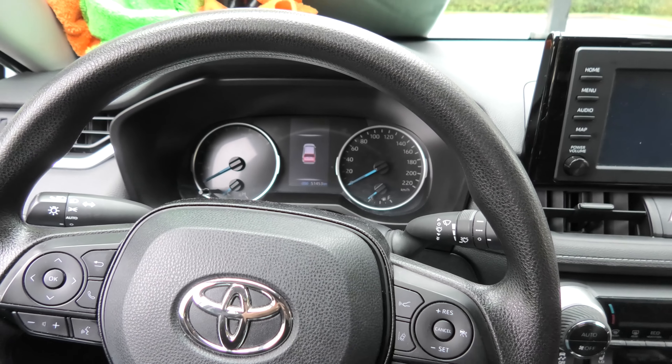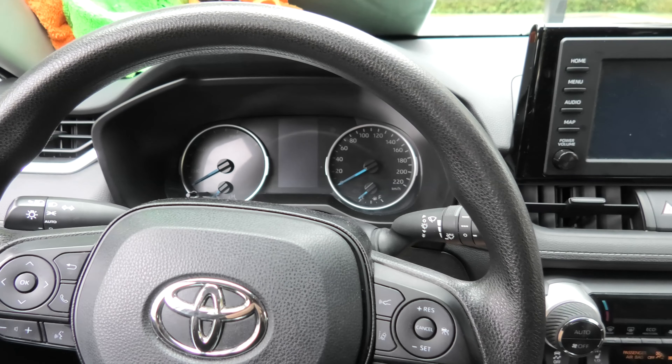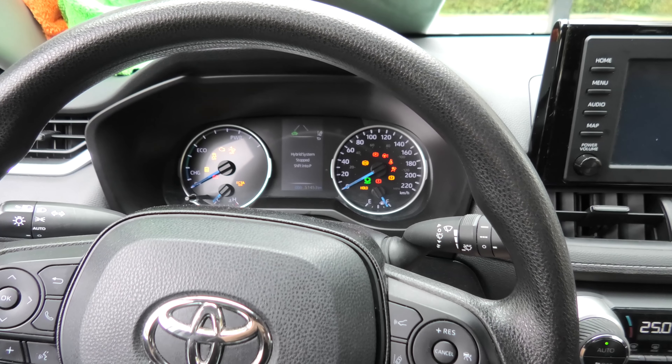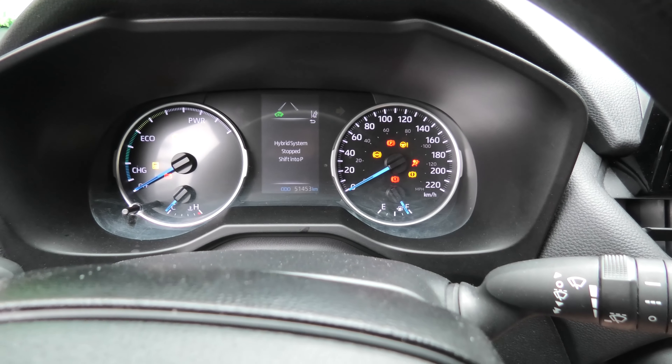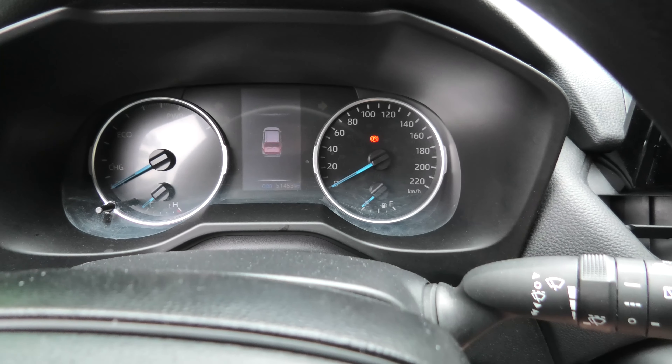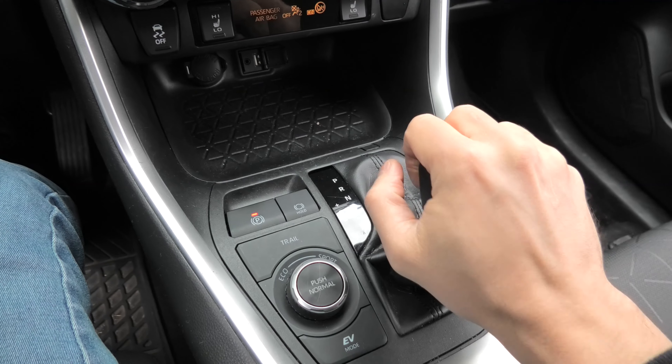Hi guys! While we were working on our RAV4 today, our battery completely died. I'll show you how it looks — it says 'hybrid system stopped' and nothing happens. It won't turn on. It won't start.